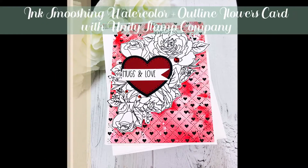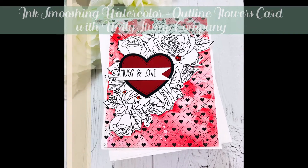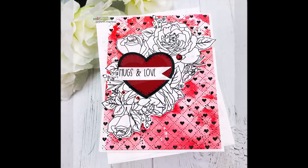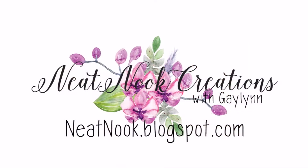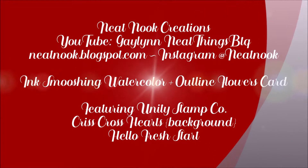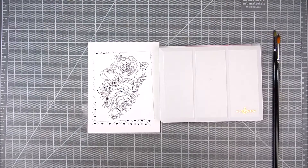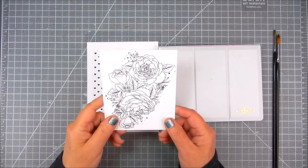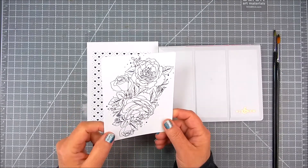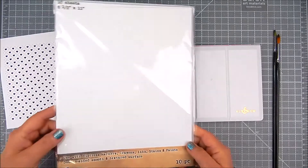Hi everyone, this is Galen Martling, design team member with Unity Stamp Company. Today I have a love-themed card filled with hearts. I'm going to show how I made this watercolor background using a technique called ink smooshing, and I'm also adding outline flowers for an accent. Here are the beautiful flowers — it's sort of like a bouquet — and I'm going to use that for the top focus.